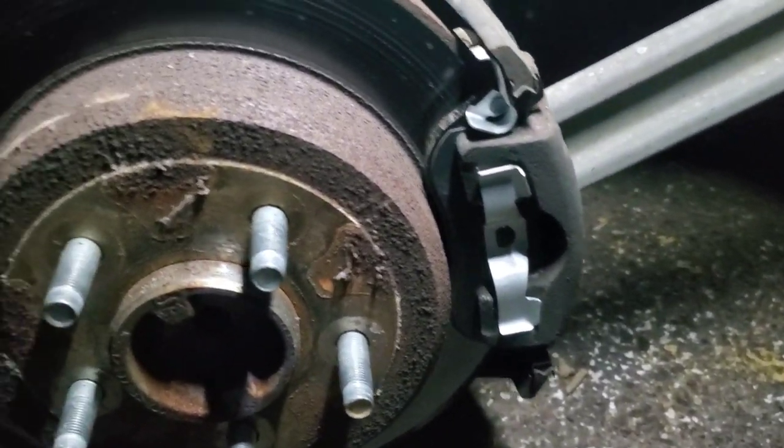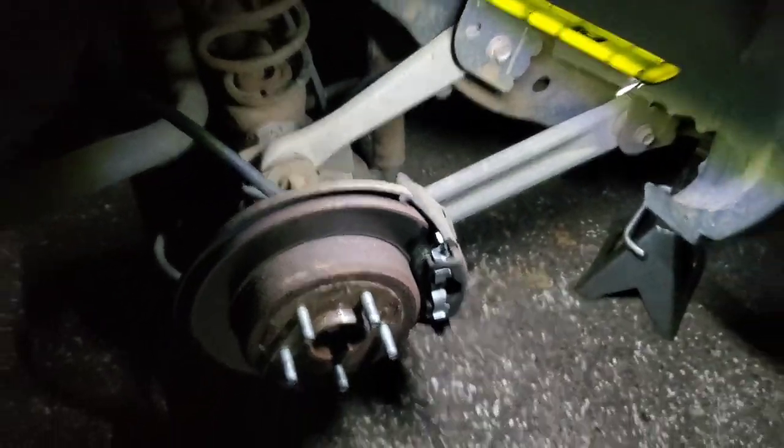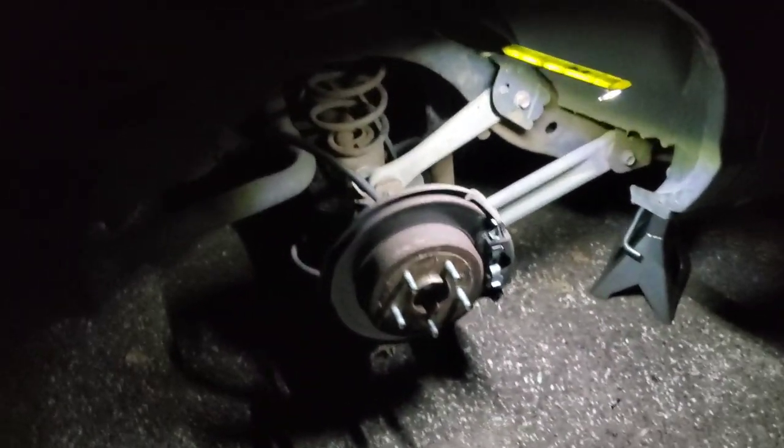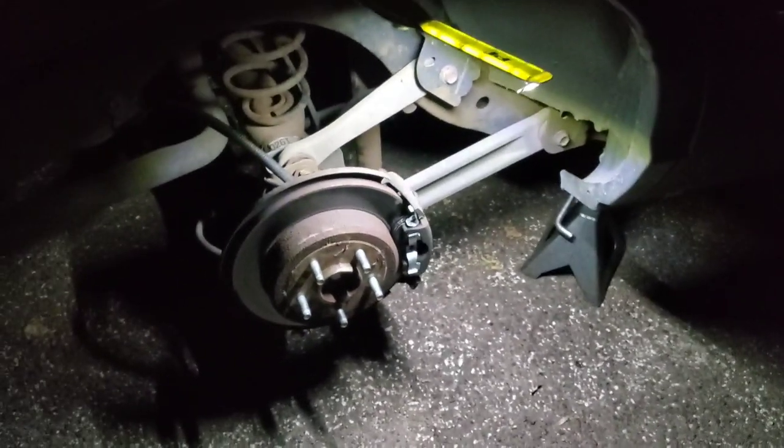We finally got the new rear brake pads installed. I'm going to put this wheel back on, take it for a little test drive and we are done. Finally! And that's the end of our front end replacement and all four brakes replacement on the '99 Mercury Grand Marquis. Please like, comment and subscribe and I'll see you next time.